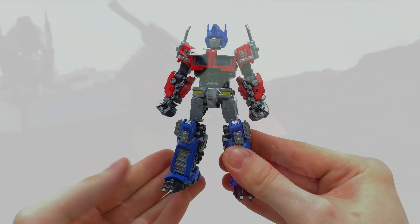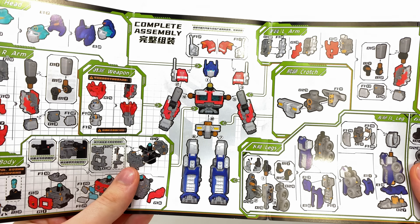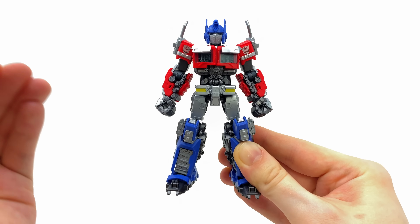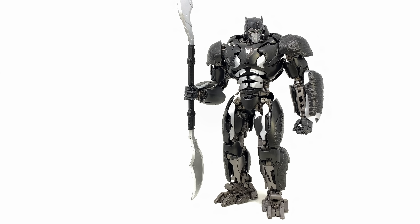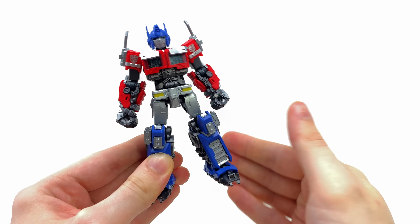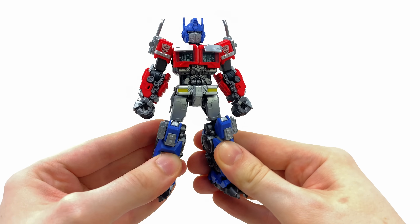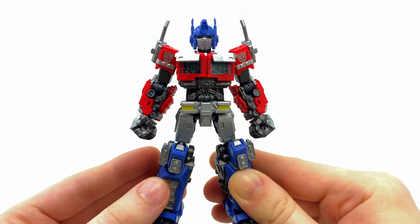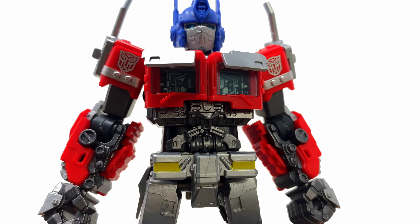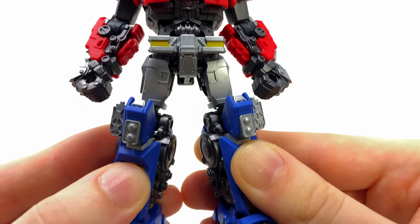Here we have the leader of the Autobots, Optimus Prime, fully assembled in robot mode. The build process is more involved compared to some snap-fit kits, but the instructions are super easy to follow. The plastic quality is impressive — this guy is significantly smaller than previous model kits I've reviewed, yet he still holds up very well. During assembly I never felt like I was going to break anything, and once fully assembled he feels very durable. He's a little more stylized than his movie appearance — the hands and head are enlarged but very nicely detailed — and the face design looks awesome. I love the attention to detail of the matrix chamber beneath Optimus Prime's chest piece.